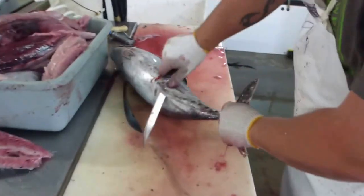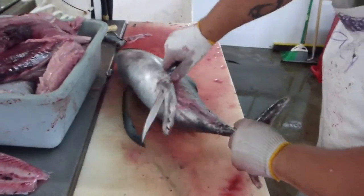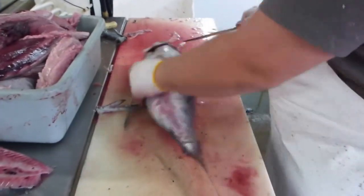This is going to be when I mess up. What? So this is when I'm going to mess up. No, you're not. It's just a little guy.